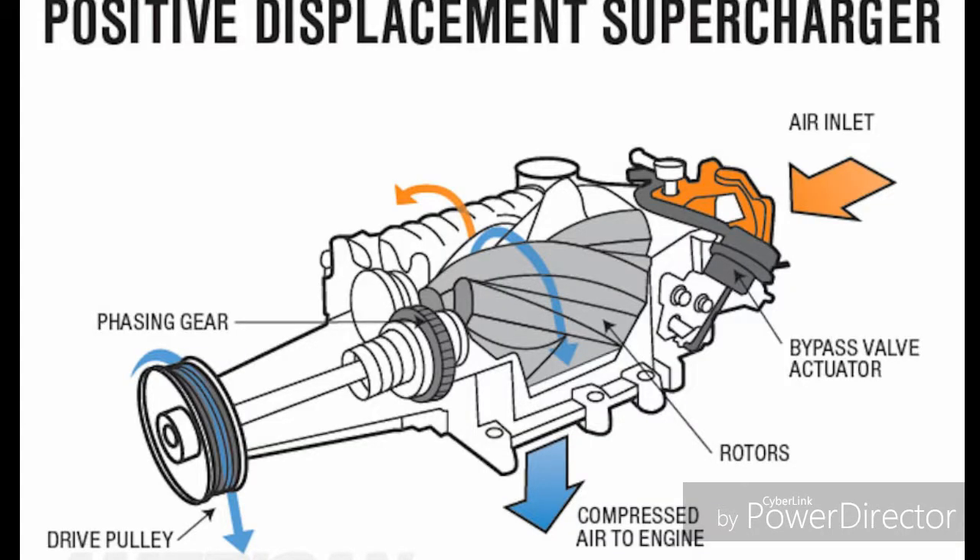So what is it and how does it work? A supercharger is a unit that bolts to your engine and is connected with a pulley between the engine crankshaft and the supercharger unit, which is that round thing that you see on the end. The supercharger forces air into the engine as the engine spins the supercharger.